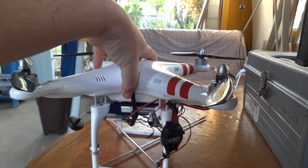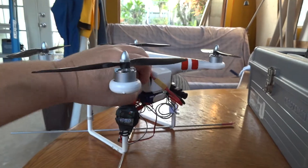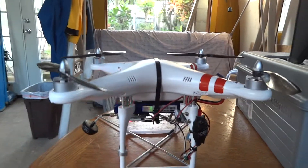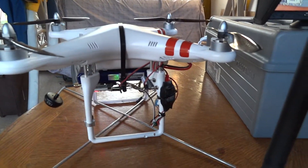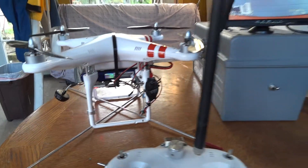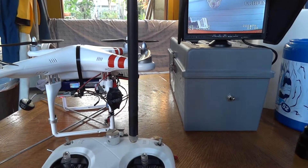Again, carbon fiber props — pretty much everything else is stock. So this is just my play-around, fly-only, non-serious recorder. If you want serious recording, use the GoPro — don't use the onboard camera. Hope you enjoyed the video, thanks for watching.